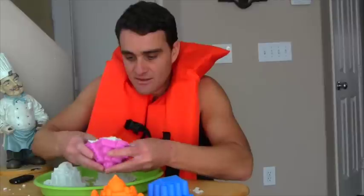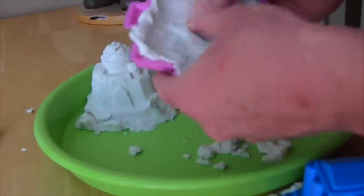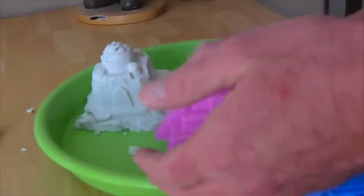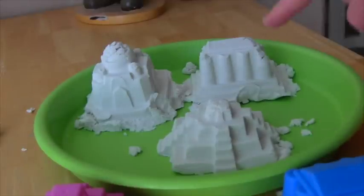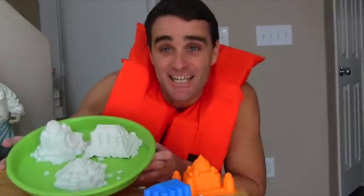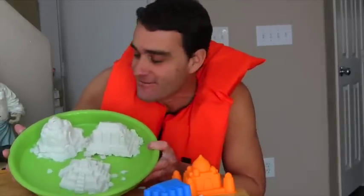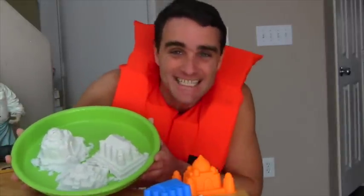Let's put this in the mold and squeeze it in as good as we can. Watch — oh yeah! Holy smoke, look at that! One, two, three sand castles! They look amazing — these are the coolest looking sand castles I've ever seen! They're just like what you can make on the beach! Oh boy, this is so much fun!